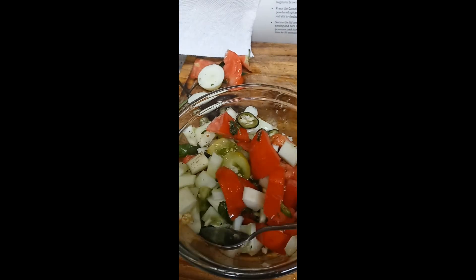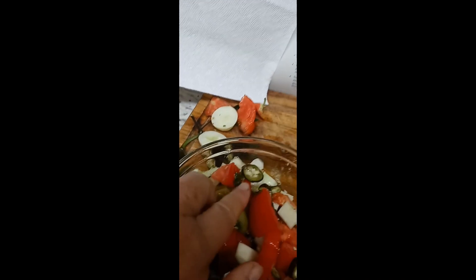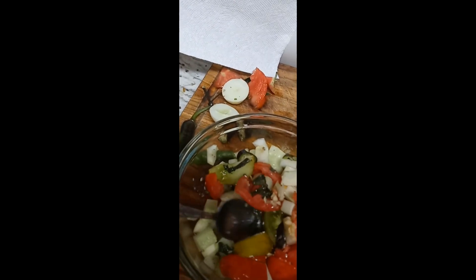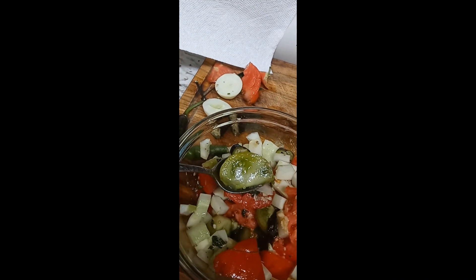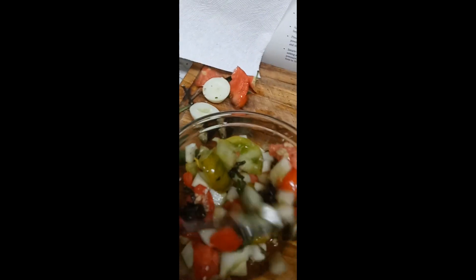A little bit of salt, a little bit of pepper. I know those look really bad but they are actually kind of sweet. There's an evil olive. It's kind of a tart little tomato mixed with a sweet tomato.